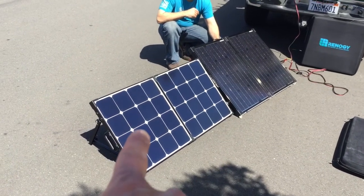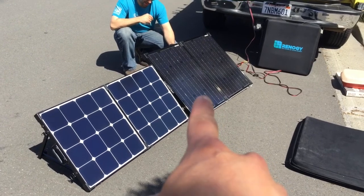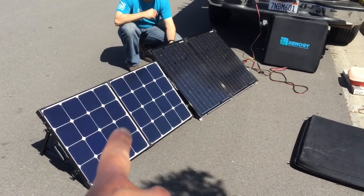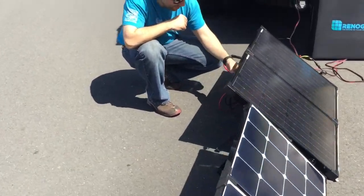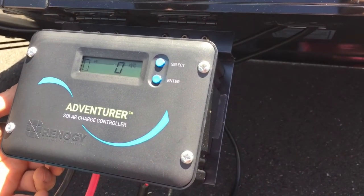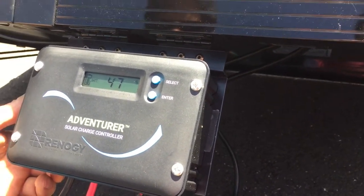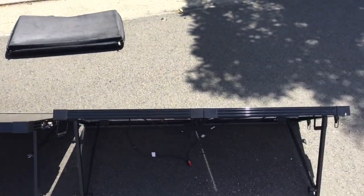We've got the Renogy Eclipse solar panel and the original Renogy solar panel — the original came first, then they came out with the Eclipse. They're both rated at 100 watts. Right now we've got the original charging my battery at about five and a half amps, and my battery is at about 50% state of charge. Now we'll plug in the Eclipse and see what it does.